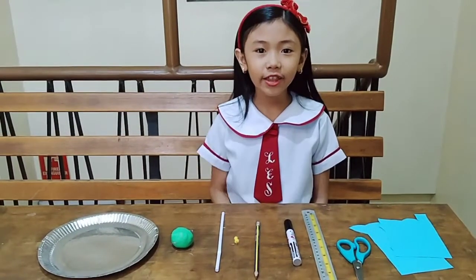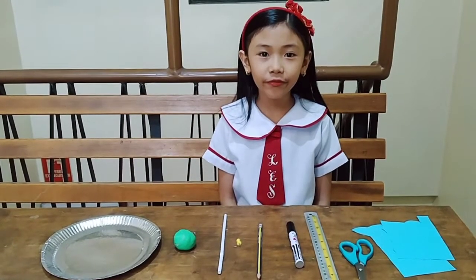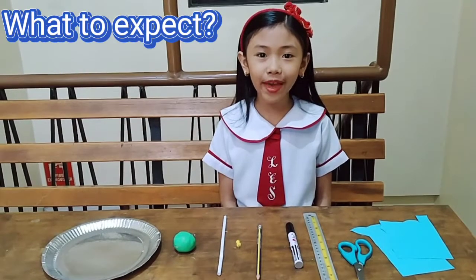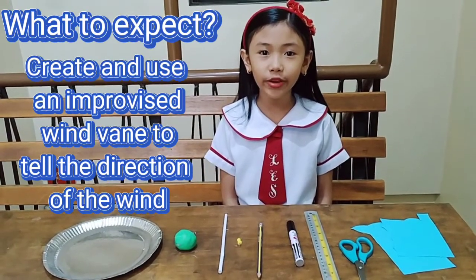Hey everyone! Today, I'll show you how to make an improvised wind vane. Activity 1A: Improvised Wind Vane. What to expect? Create and use an improvised wind vane to tell the direction of the wind.